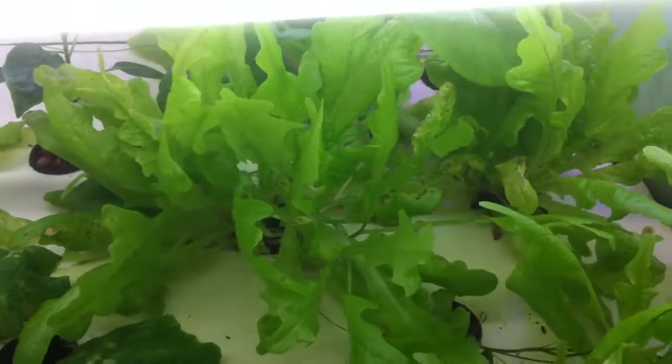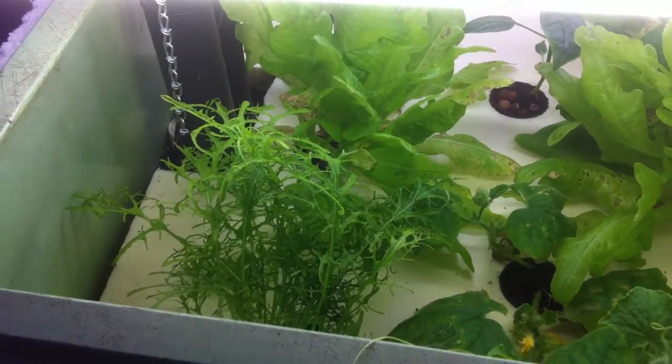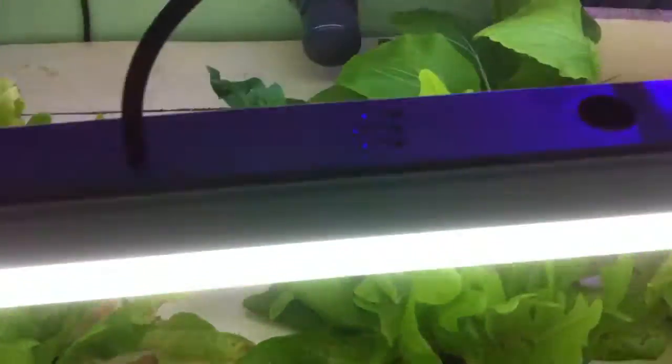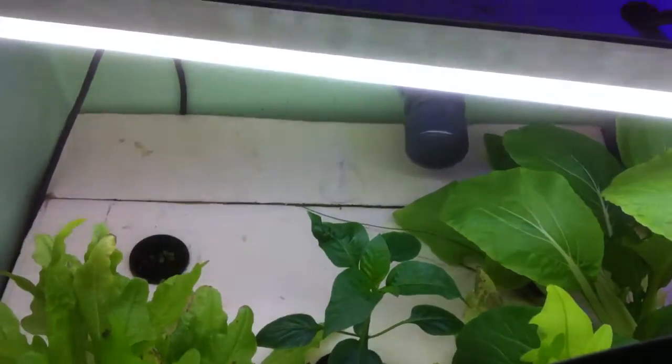Some nice salads growing on there — Asian cutting salad, red leaf mustard or something it's called. Some bok choy up the back there. Everything's going pretty well. Nice capsicum pepper plant there.